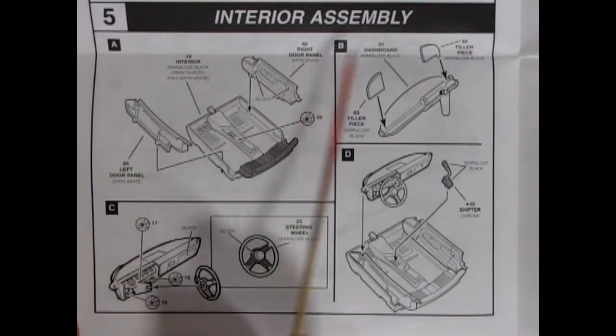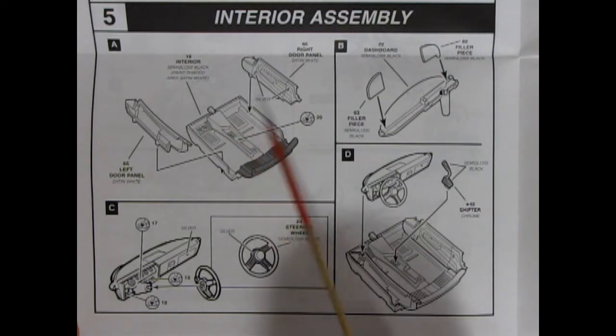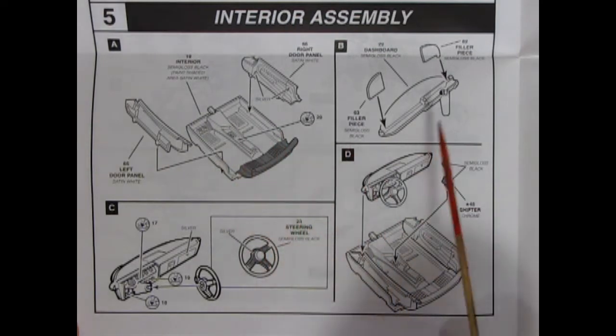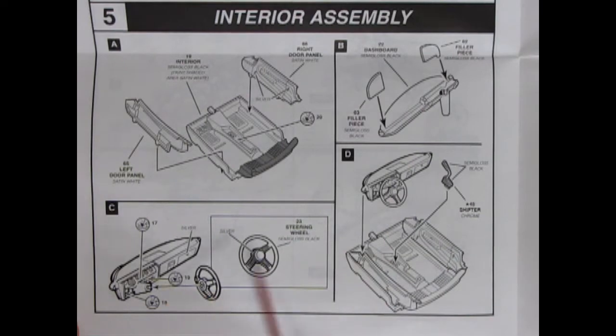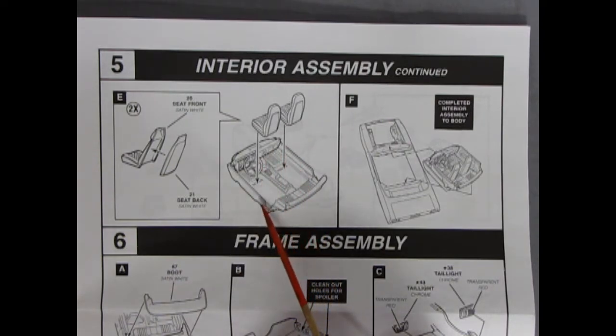Panel 5 covers our interior assembly. This one is nice because of the separate side door panels. It's a pseudo-tub with the rear seat molded in place, but the left and right door panels pop in. We've got our dashboard with filler pieces, the steering wheel going onto the dash, and the floor shifter all gluing into place. This is an improvement over the hardtop because you've got a separate interior and it's not a full tub like in the hardtop. Step 5 continues with bucket seats being glued together — fronts and backs — and then both going inside the interior bucket, which ends up going inside the body.